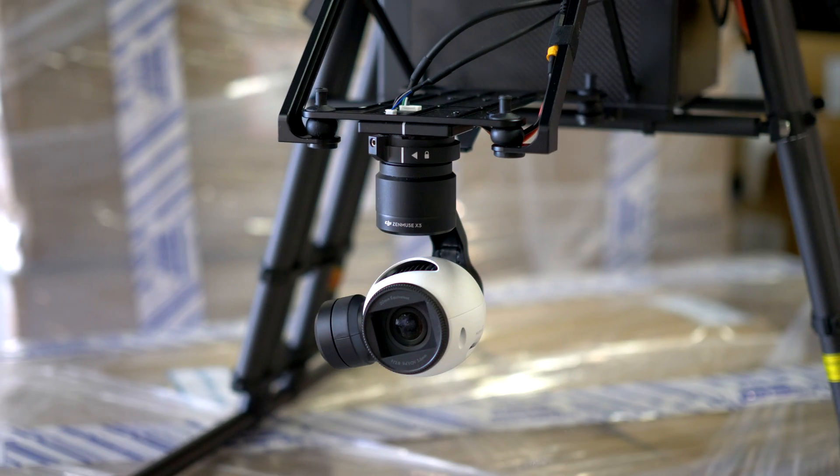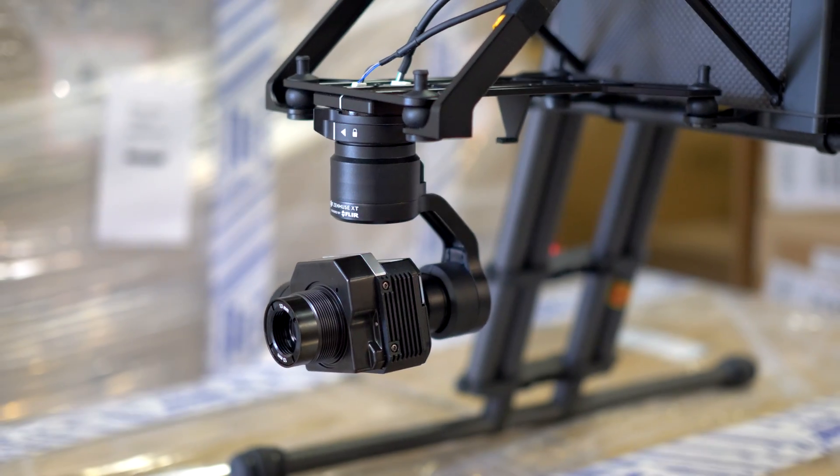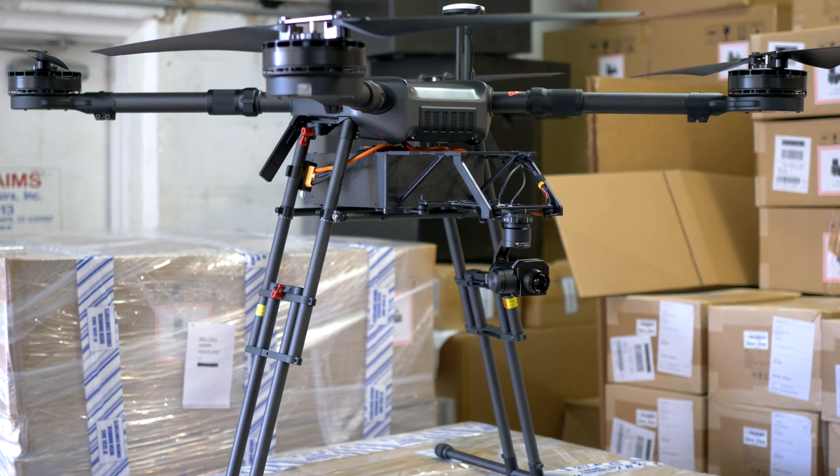Compatible with the X3, Z3, XT FLIR camera, X5, X5R, and Z30 cameras.